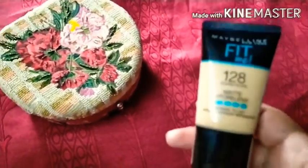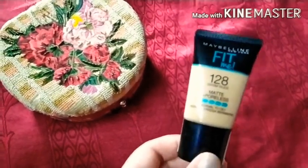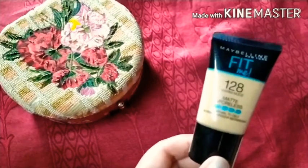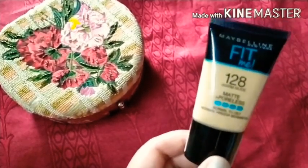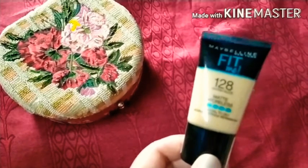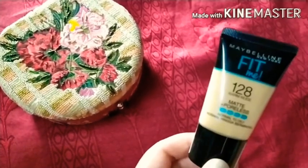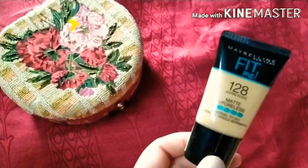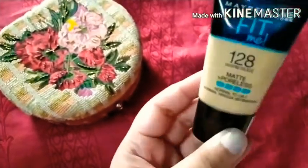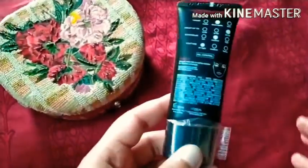The glass bottle comes for around 500 rupees and includes a pump. In tube form you get only 6 shades, while the glass bottle has many more shades. This is everyone's favorite foundation — YouTubers, bloggers, and makeup artists all love it. Its shelf life is 3 years, making it a very good foundation for summer.